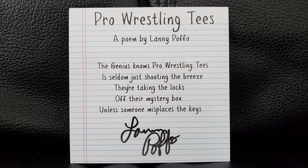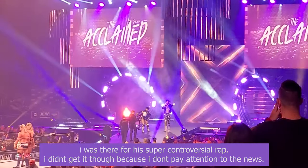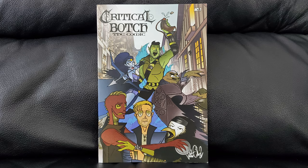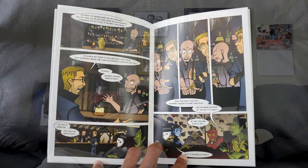And then this is a card and it has something from Lanny Poffo. It says: 'The genius knows pro wrestling tees is seldom shooting the breeze. They're taking the locks off their mystery box unless someone misplaces the keys.' I was just listening to the Jim Cornette podcast the other day and they were talking about how he always has a little witty rhyme, comparing him to Max Caster. Anyways, the Critical Botch — the comic book. So this is what was talked about last month. I was wondering what they meant by Critical Botch because I'm not familiar with it, but the artwork is pretty decent, so that's cool.